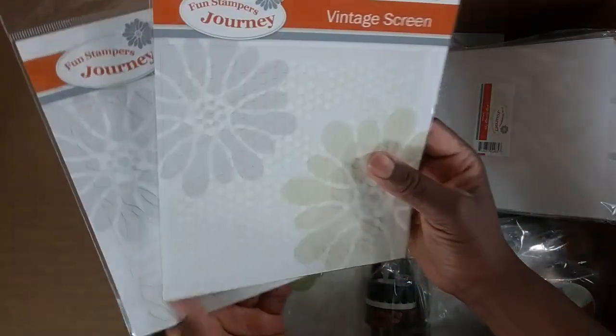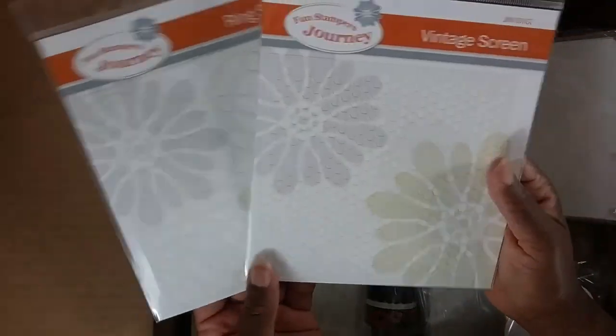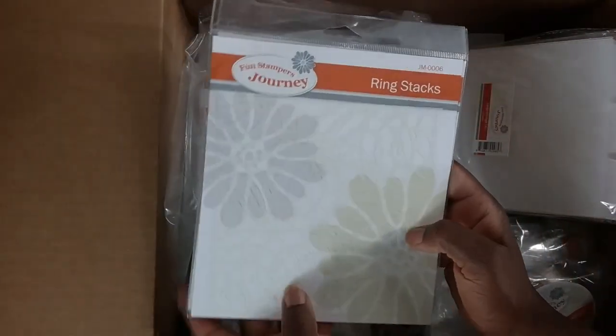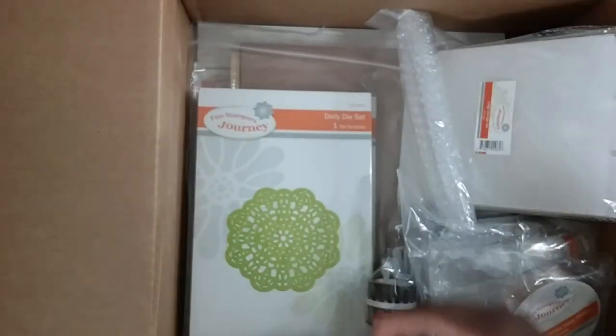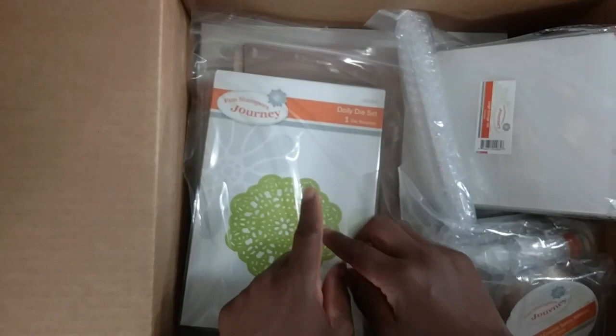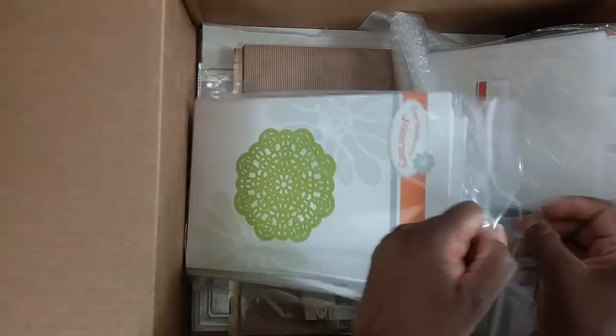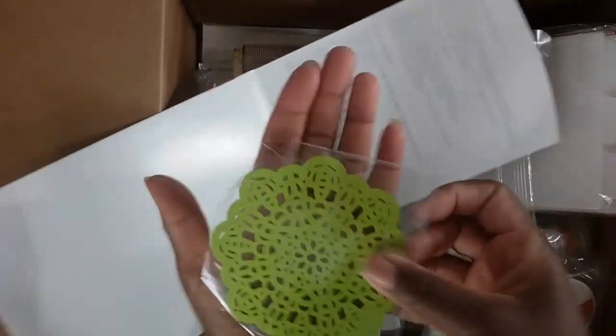I picked up two stencils — this one is called Vintage Screen and this one is called Ring Stacks. Moving right along, we have a large assortment of dies. I had no idea we had so many, but we do. Had to pick up our doily die — it's a nice size and I believe this one was only ten dollars.